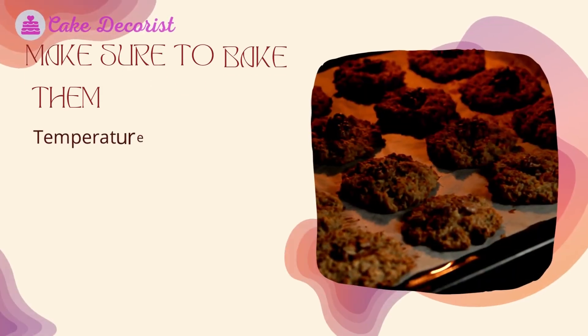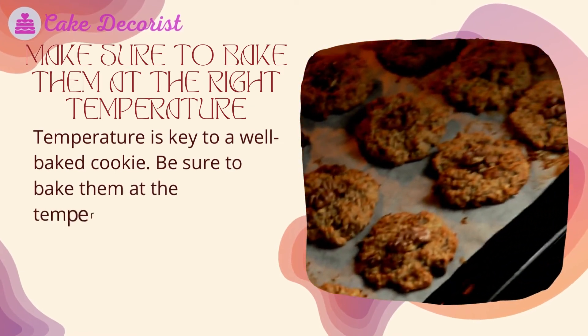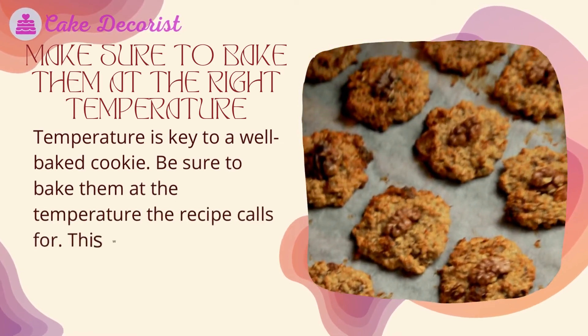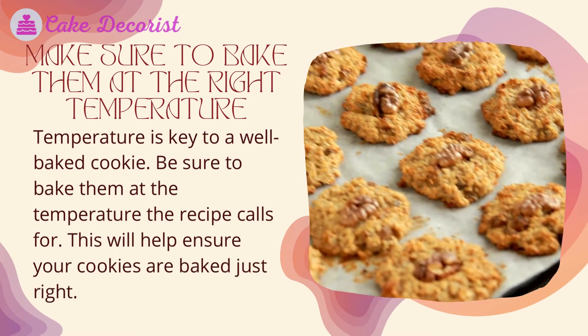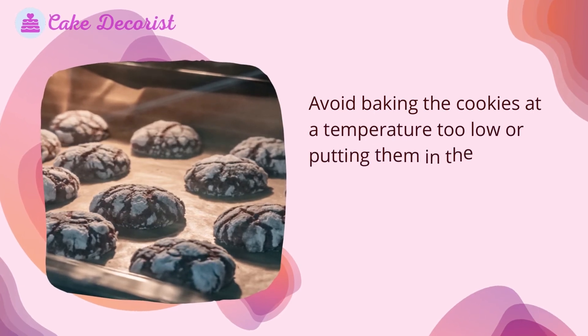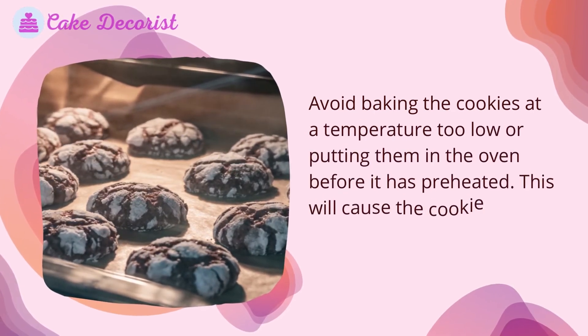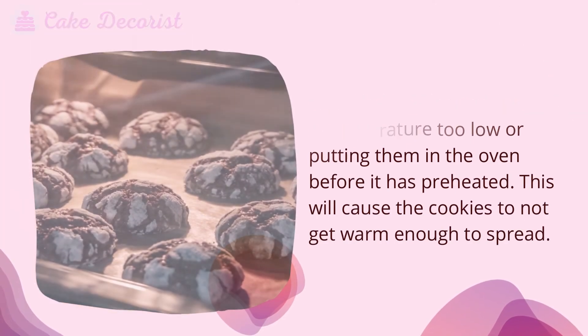Make sure to bake them at the right temperature. Temperature is key to a well-baked cookie — be sure to bake them at the temperature the recipe calls for. Avoid baking the cookies at a temperature too low or putting them in the oven before it has preheated, as this will cause the cookies to not get warm enough to spread.